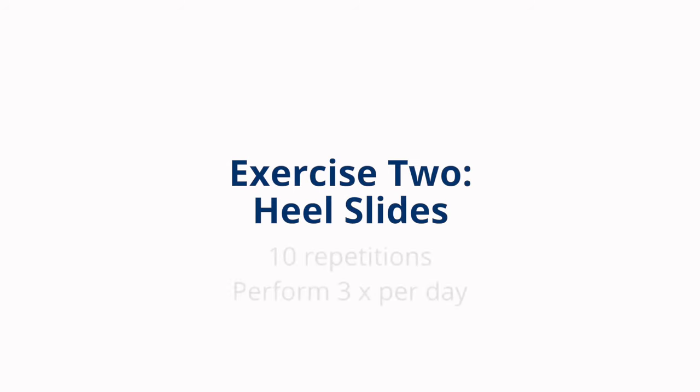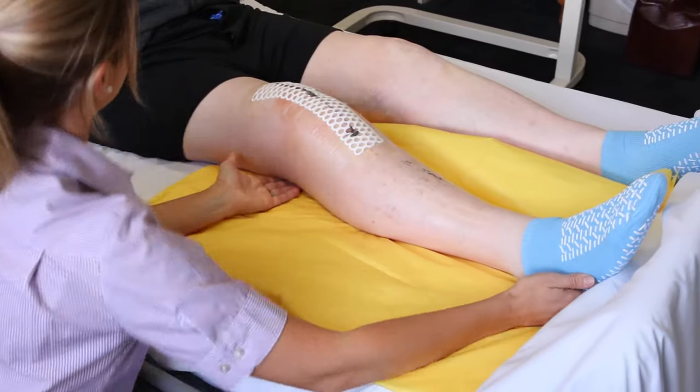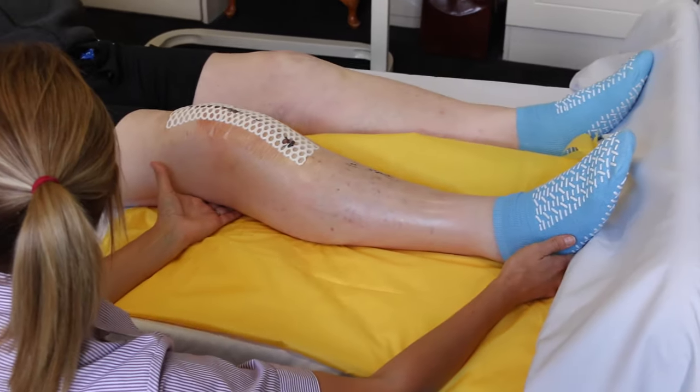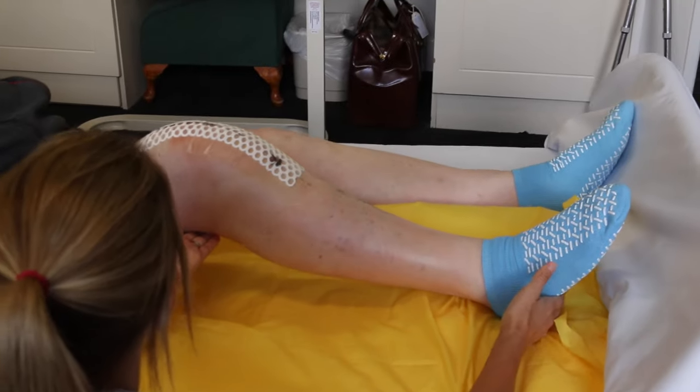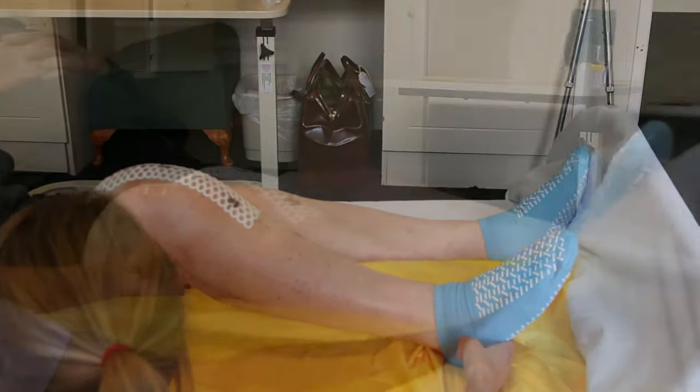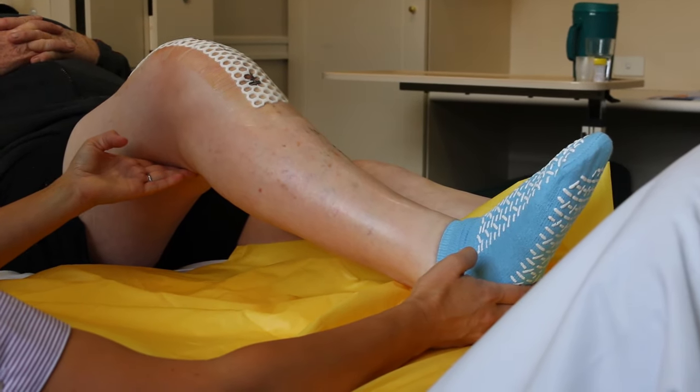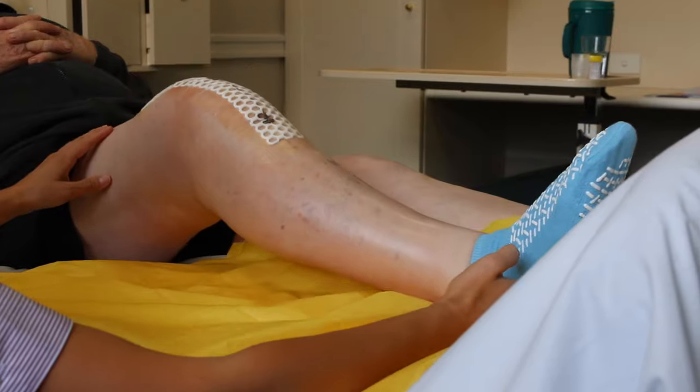Heel slides. Perform three times per day. Place your plastic sheet or something similar like a shopping bag underneath your leg to help reduce any friction. Slide your heel up towards the buttocks as far as you can, holding for five seconds at the top and then slide back down. Repeat ten times.